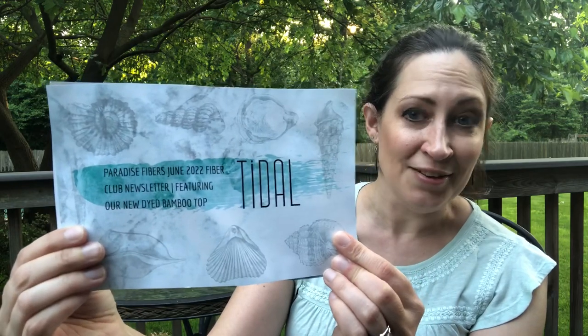Alright, pull out the cards first. This one says — okay — Paradise Fibers June 2022 fiber club newsletter, featuring our new dyed bamboo top. Interesting, I have never spun bamboo. Alright, in your bag: dyed bamboo and a treasure bag.